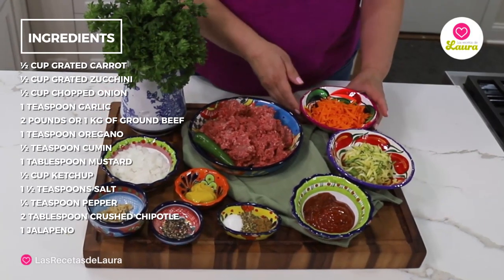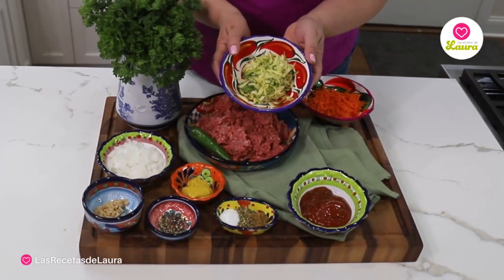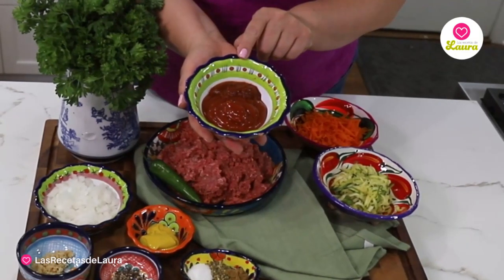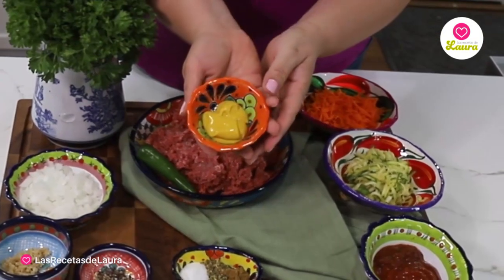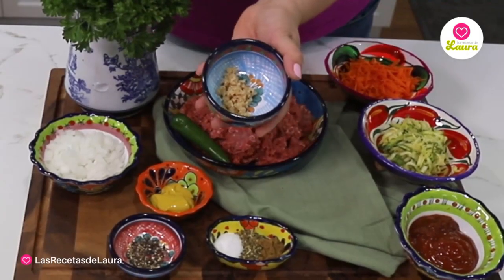For this recipe you will need: half a cup of carrots, half a cup of grated zucchini, one quarter cup of ketchup, one tablespoon of chipotle, one tablespoon of mustard, half a cup of chopped onion, and one tablespoon of garlic.